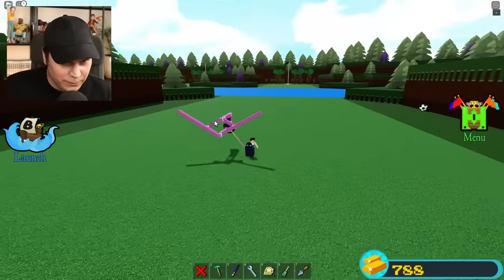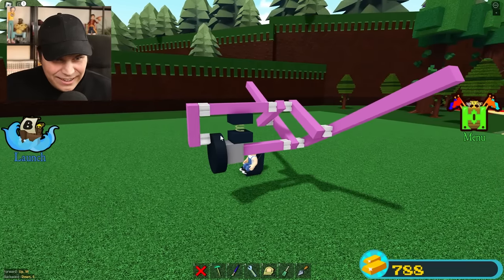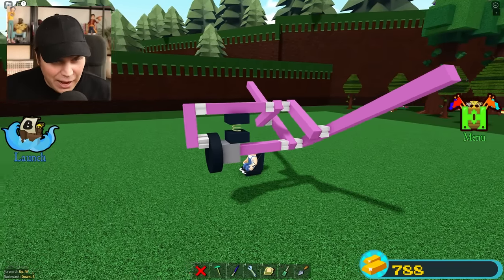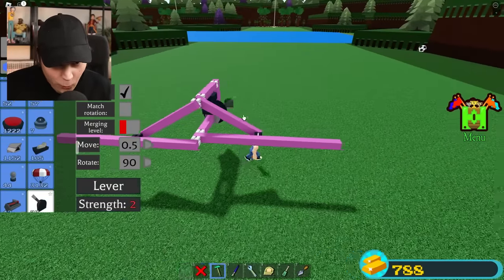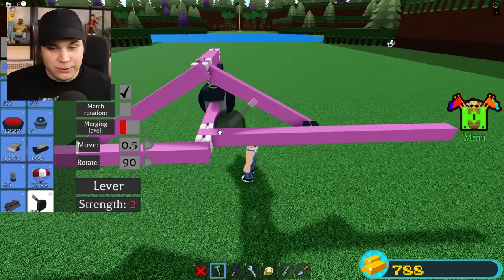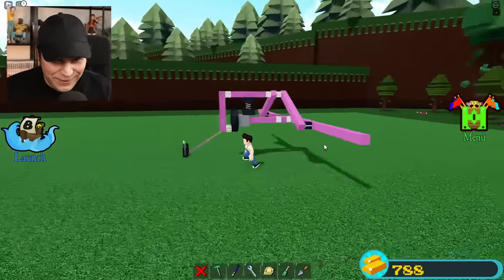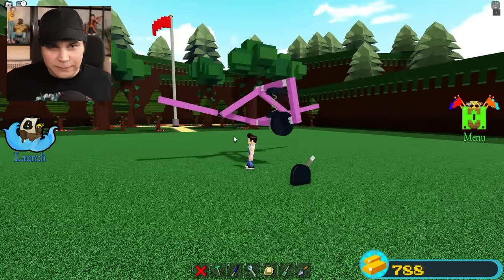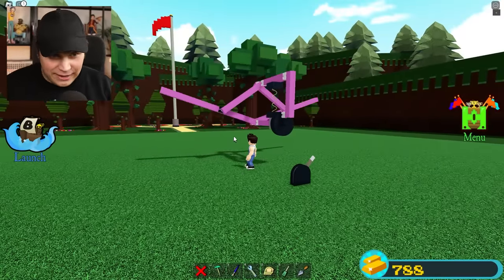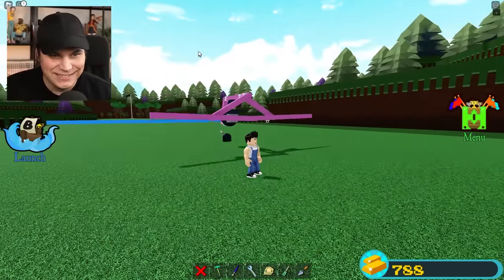Moment of truth — is this gonna do anything? It actually cannot even turn anymore. I'm an idiot! I think the solution was lowering where the actual wings are so that they're only starting to go up. There it is, baby! That right there is like an actual bird wing flapping thing — are you kidding me? Also, seeing this on both sides is so cool.